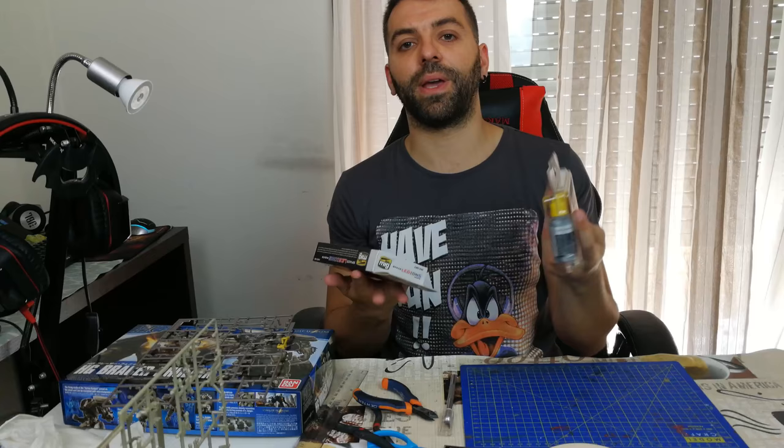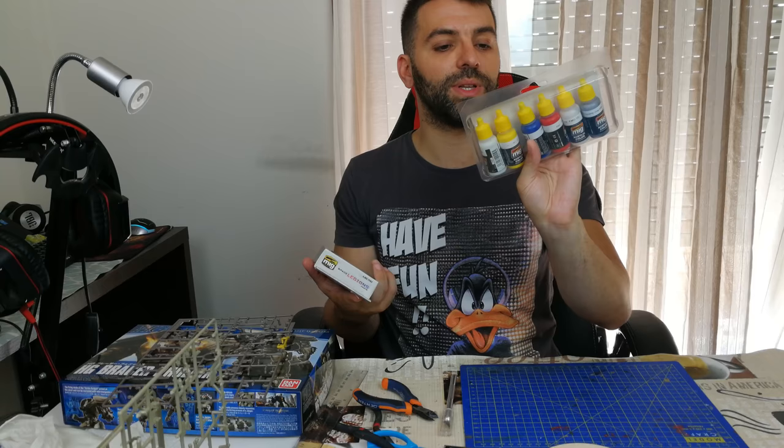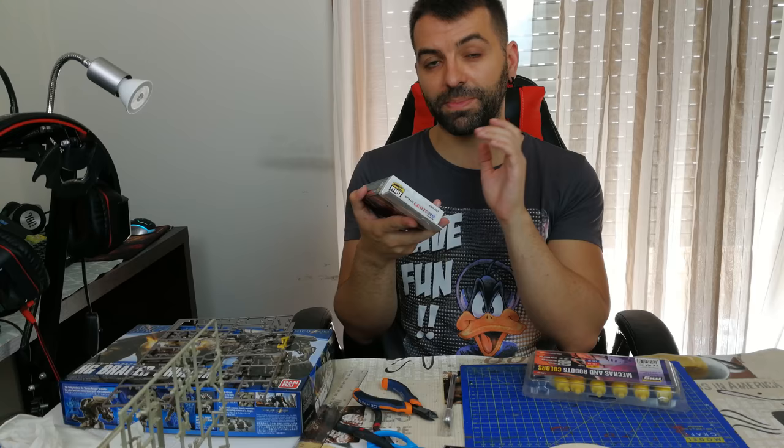One brand I love is Vallejo. They sell a lot of different sets, so it's easier to buy a kit that gives you a good variety of colors. This, for example, is a very easy beginner-friendly set with mecha robot colors — a variety that covers almost every color you'd need. And then I got this Space Legion set with more complex colors; I bought it specifically for the blood red.